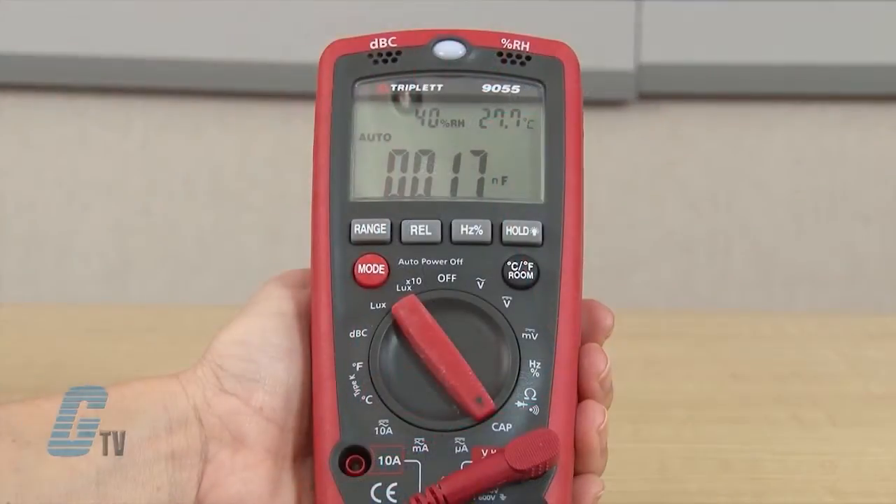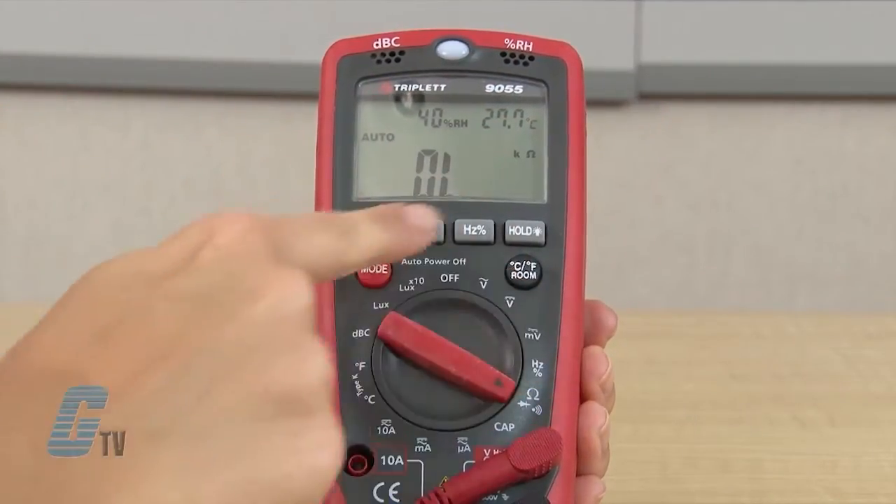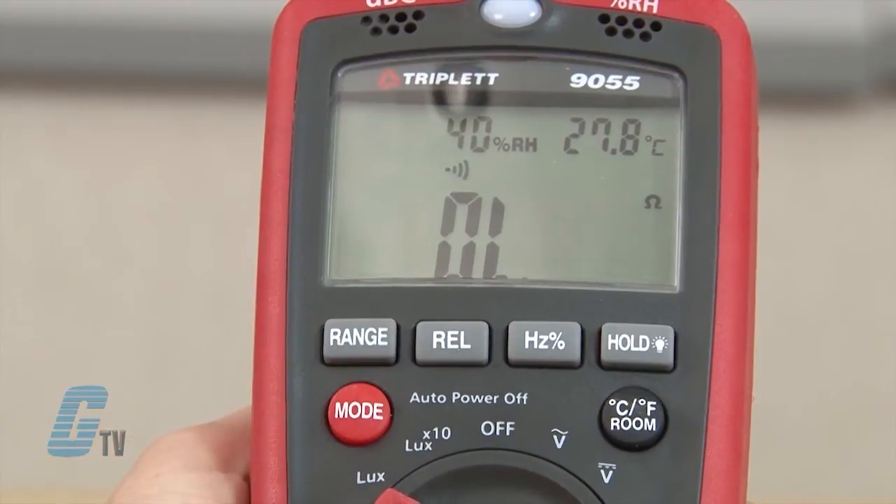To conduct diode and continuity testing, I can set the dial to the ohms marker and toggle through the different settings by pushing the mode key.